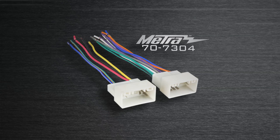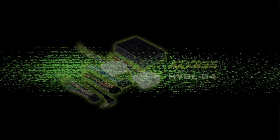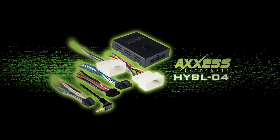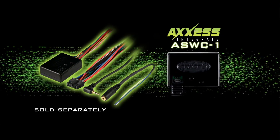To complete an install like this, use the 707304 wiring harness for your basic sound systems. Or from Access, the HYBL04. This will retain the Bluelink if equipped, and work with all the amplified systems available in these cars. It's also plug and play ready for the sold-separate ASWC1 to retain the factory steering wheel controls.